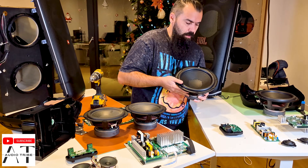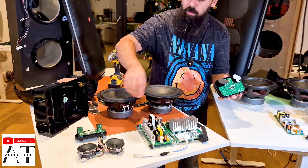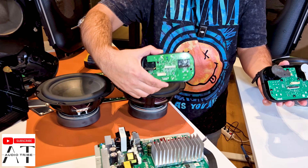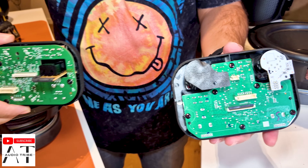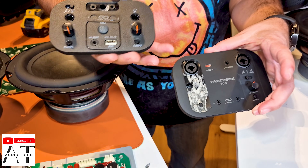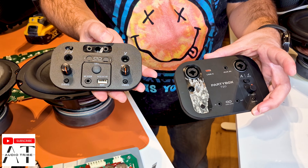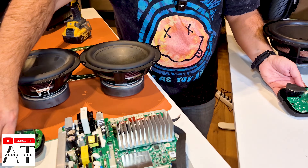Now we go further to see the input panel, which is smaller on the JBL Party Box 710 and bigger on the JBL Party Box 720 because it has new connectors. It doesn't have TWS because it has Aura Cast instead.